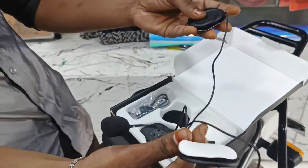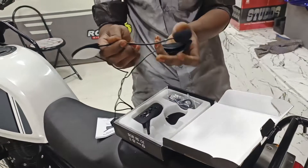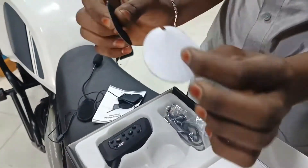We have an earphone with a mic. If you want to use the mic, it is adjustable. You can adjust it 360 degrees in the front of the handle. You can use your two pads and tape on the back.